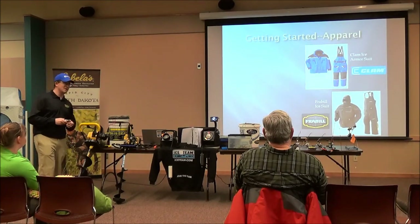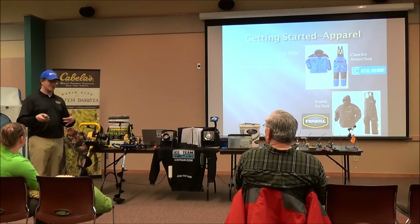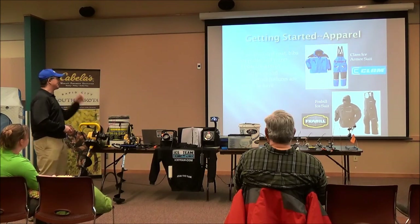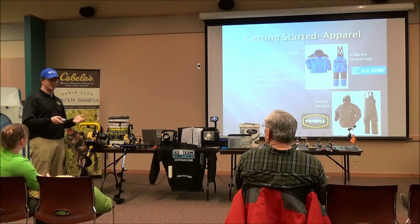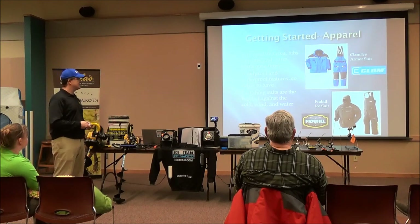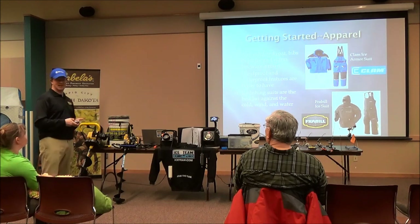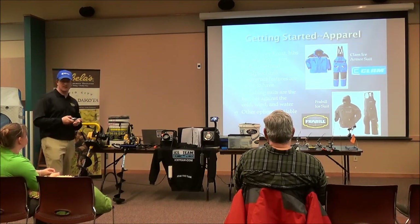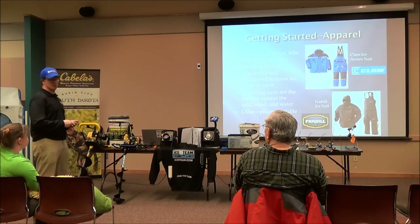First things first with apparel. Pretty much any insulated coat, bibs, pants, and warm boots are going to suffice to be on the ice. You don't have to have the most expensive stuff. As long as it keeps you warm and dry, that's the most important thing, and it keeps the wind off of you. Windproof and waterproof features are better to have because you will get wet. Ice fishing suits like the Clam Ice Armor suit and the Frabill suits are probably your best bets if you don't have windproof, waterproof features. Some people use their hunting clothes and that works the same too — as long as it keeps you warm and dry.